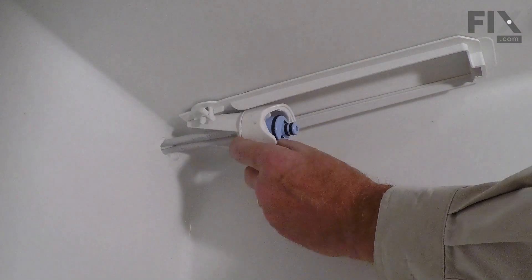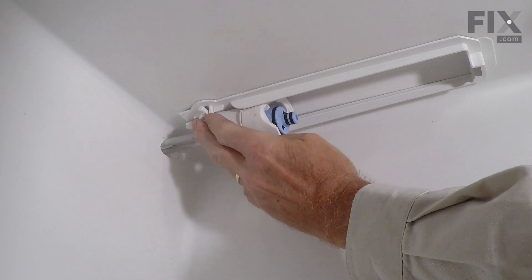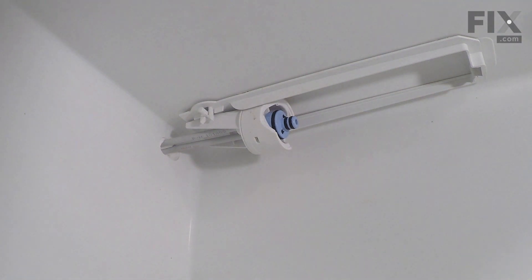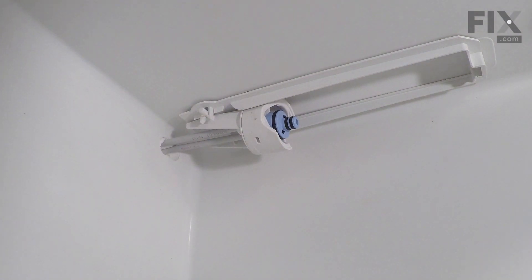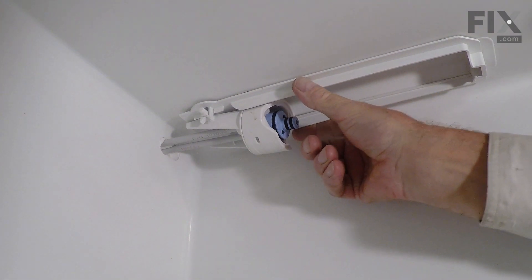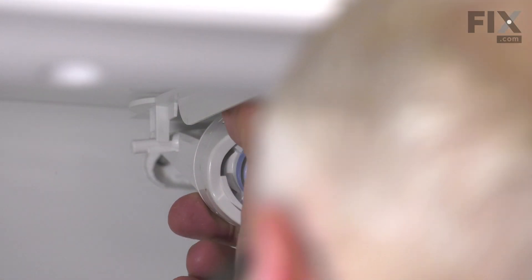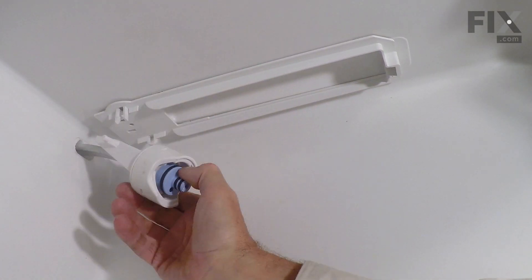Now, there are two pins on the back of that water head. One side fits into a split clip and the other side fits into a round opening. We're simply going to spread those clips apart enough that we can pry down on that side. We'll also want to support that housing at the top where it attaches to the ceiling. You need a fair bit of force to pop that down out of there, and then just pull it to the left to detach it.